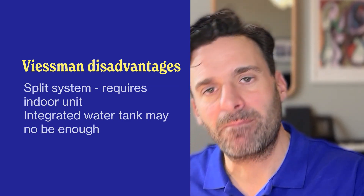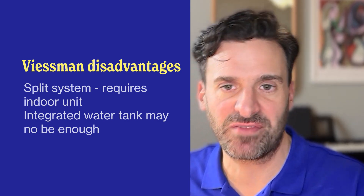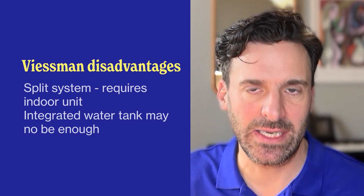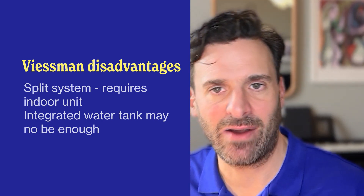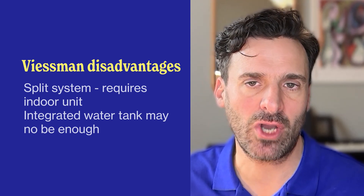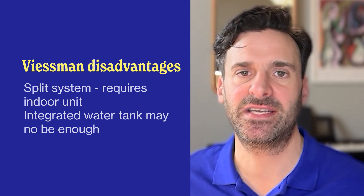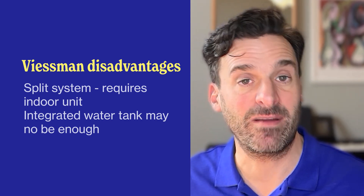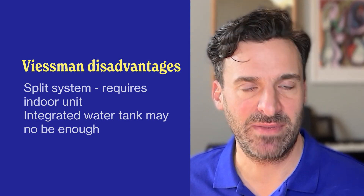Running over the advantages and disadvantages: the main advantages are a very high COP, very cheap to run, very economical, very low noise, and a really compact outdoor unit that doesn't take up a lot of space. However, because it's a split heat pump — albeit a hybrid split — you are going to need a little bit more space inside for both the outdoor and indoor units. The other, fairly minor, disadvantage is that if you go for the integrated water tank, it's 220 litres, which is plenty for most families but might not be enough if you have a very big household.